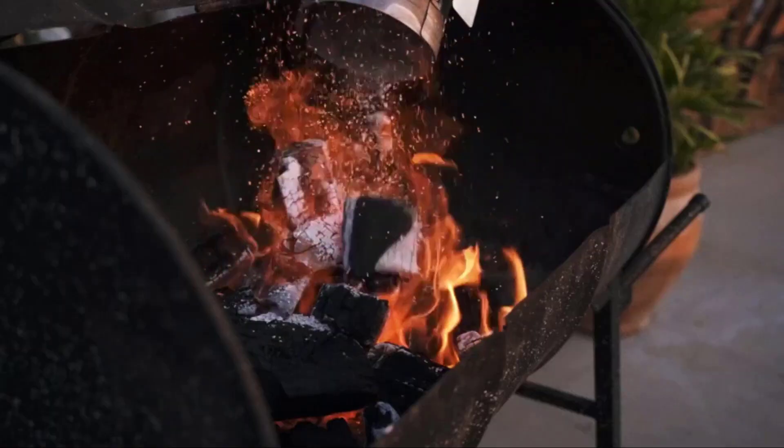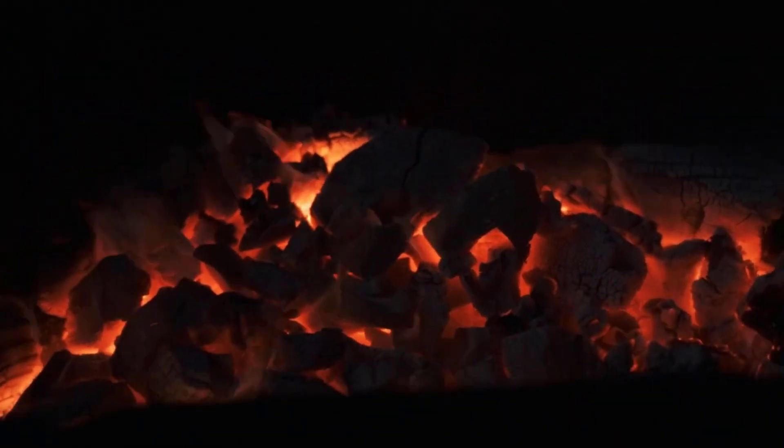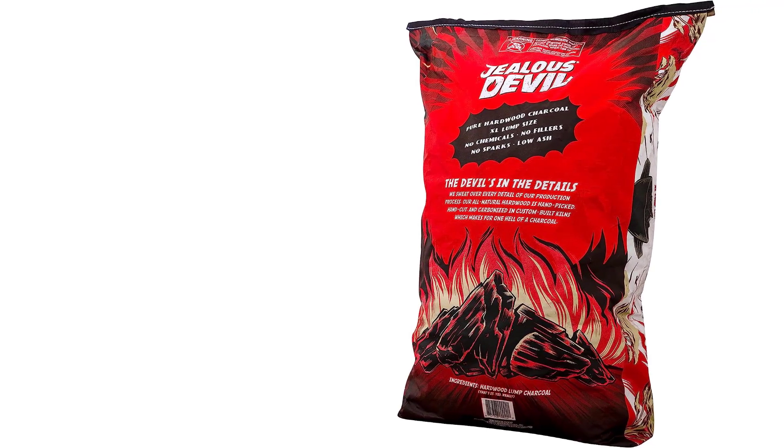The second reason is because this charcoal is made from South American hardwood. This hardwood is quite similar to oak, but doesn't have the unpleasant bitter tastes that sometimes comes along with oak. Ultimately, this charcoal has a mild flavor that's smooth and doesn't overpower your food even with a low and slow cooking process.